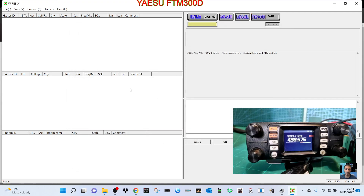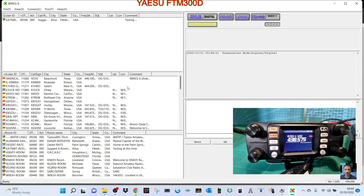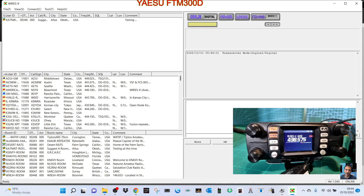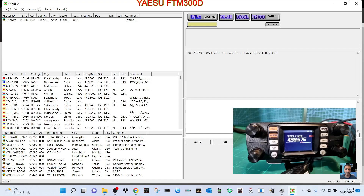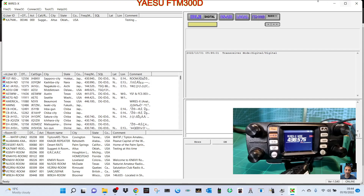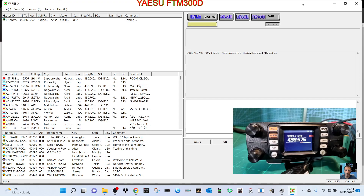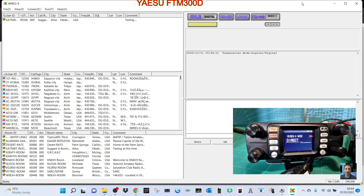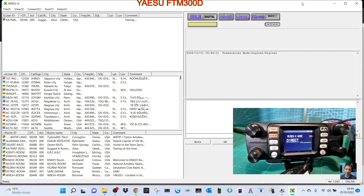Let it run for a minute as it populates. You'll see a frequency on the radio — if you have a digital handheld and enter the simplex frequency 438.575, you can walk around your house and your handheld will act through the FTM-300, which works almost like a hotspot. Alternatively, hit A/B to put it into direct mode and you can just use your fist microphone to talk as normal.